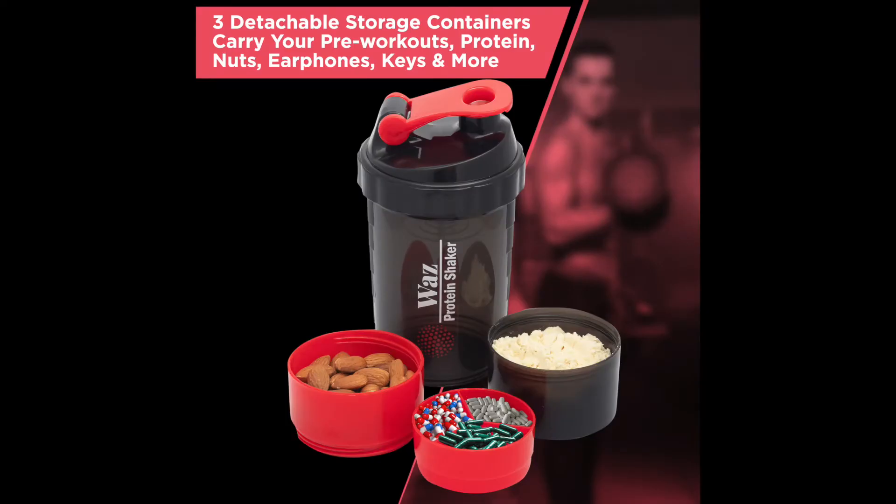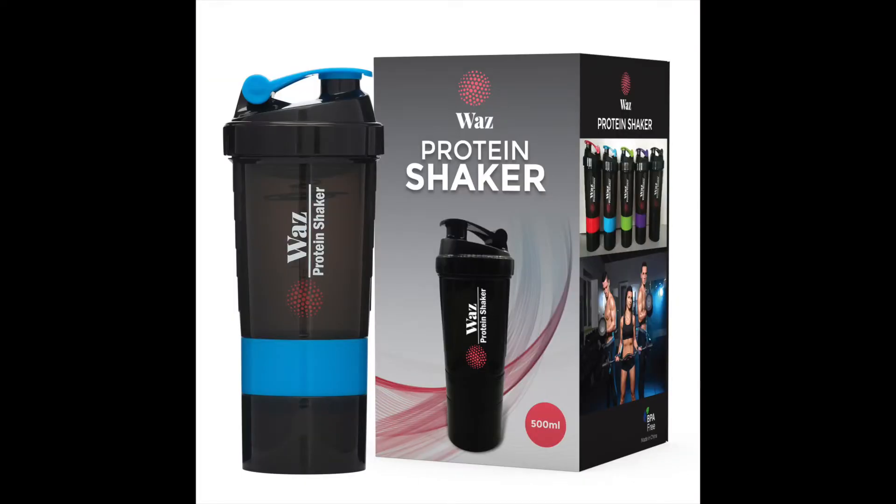Non-toxic molded plastic contains no BPA, lead, or phthalates. This impact-resistant protein shaker gets you energized for your most grueling workouts with the peace of mind that no harmful chemicals are making their way into your body.